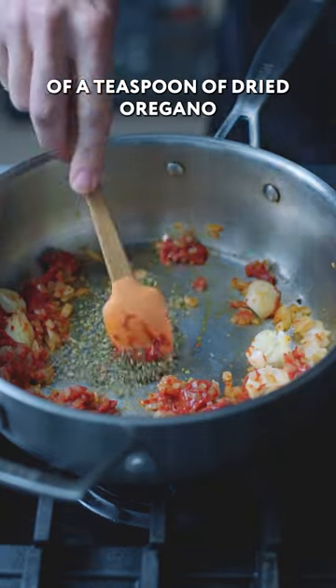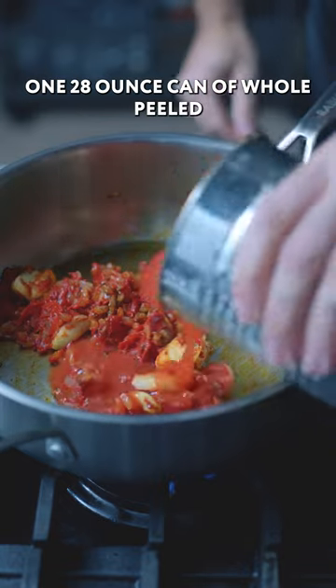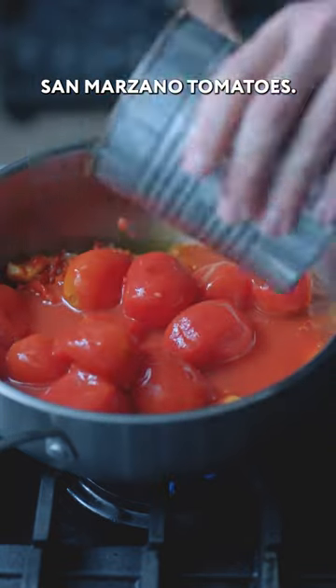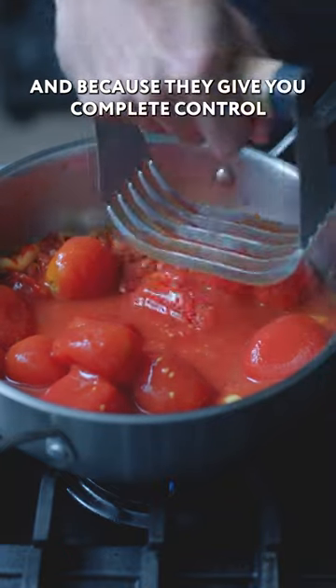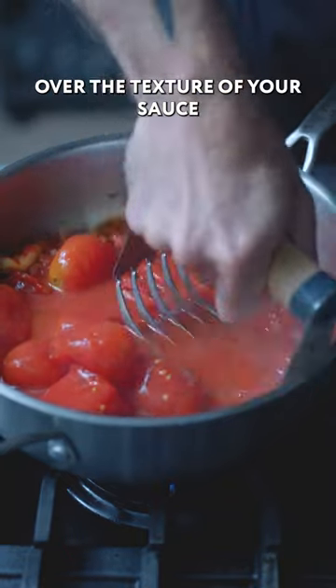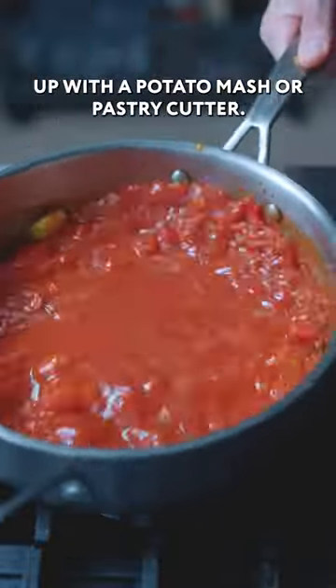I'm also going to add three quarters of a teaspoon of dried oregano and let that toast for a couple seconds. Then splash down one 28-ounce can of whole peeled San Marzano tomatoes. I like to start with whole peeled both because they have the best flavor and because they give you complete control over the texture of your sauce. For a nice chunky marinara, I'm going to mash them up with a potato masher or pastry cutter.